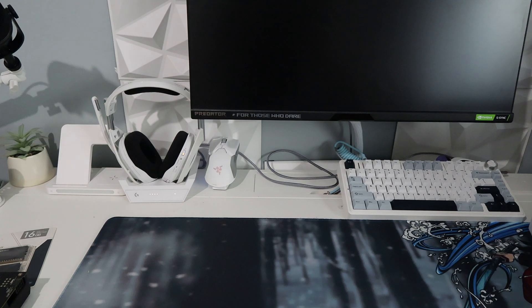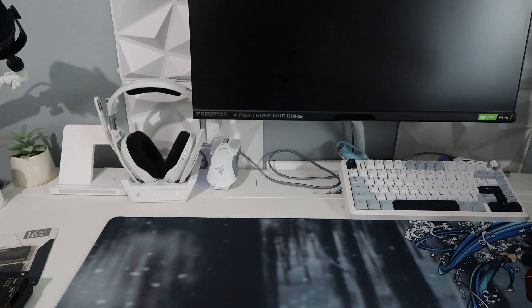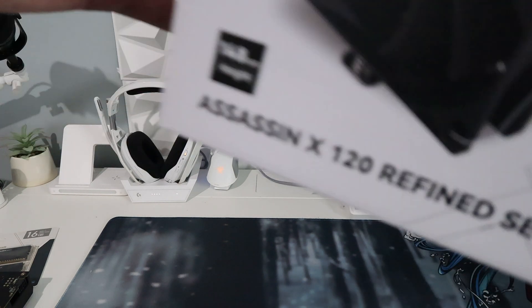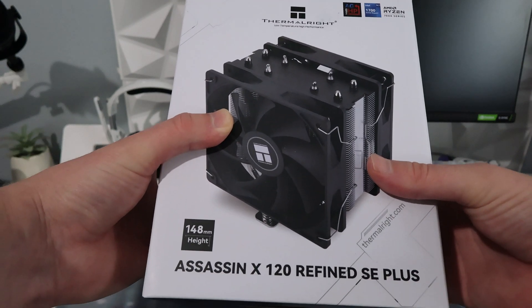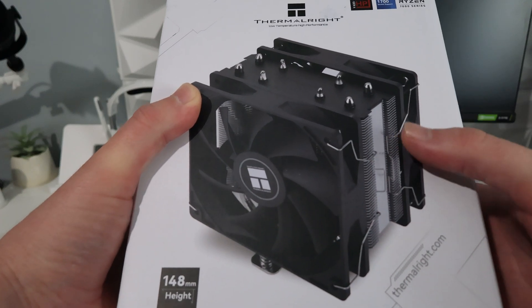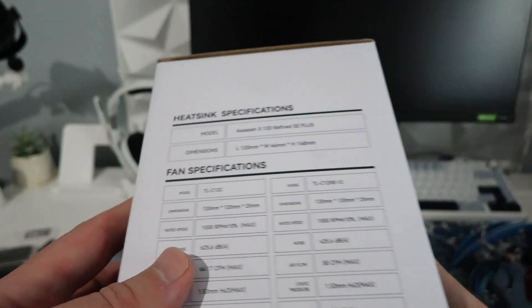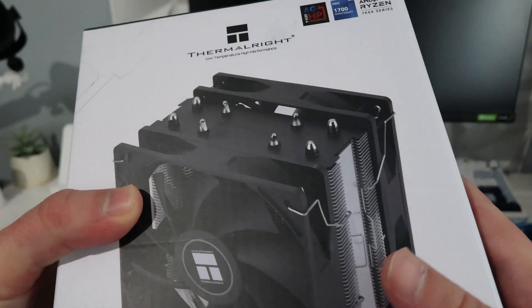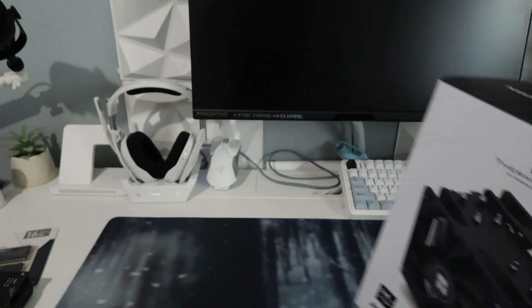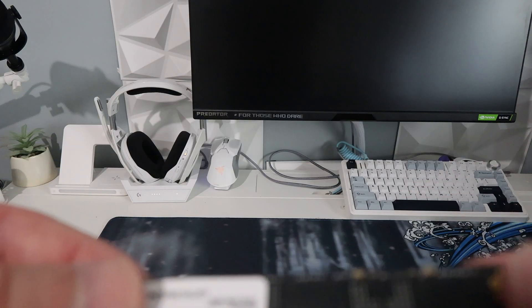To cool the Ryzen 5 5500 we've gone with the Assassin X 120 Refined SE Plus, which is a two-fan configuration air cooler. This will do a great job cooling the 5500 since it doesn't run hot anyway, and especially with this beefy cooler on there. I paid around £16 for this cooler.